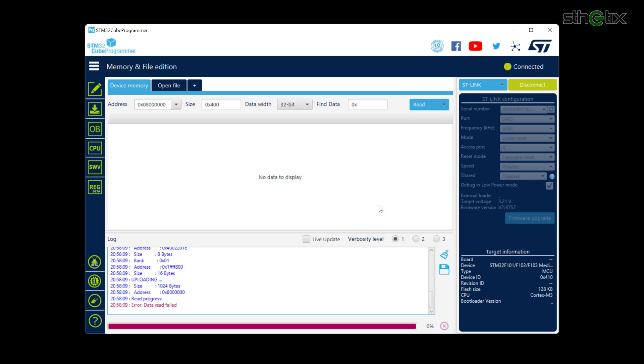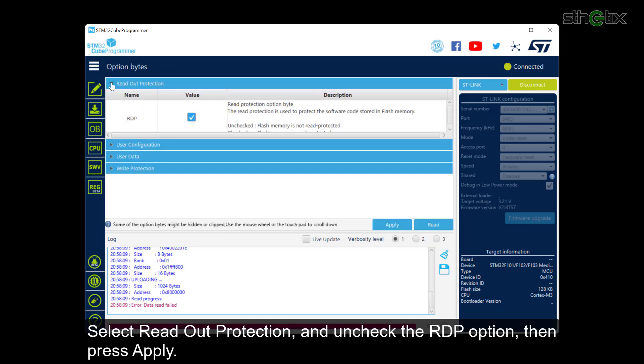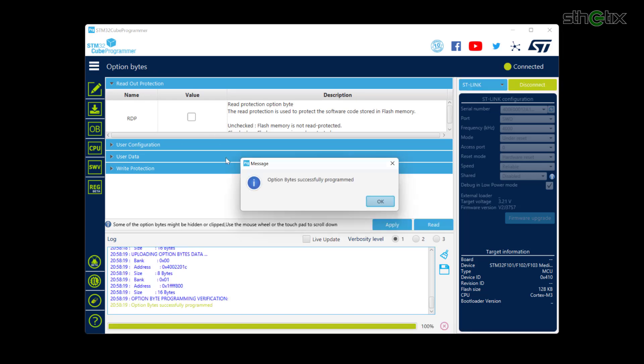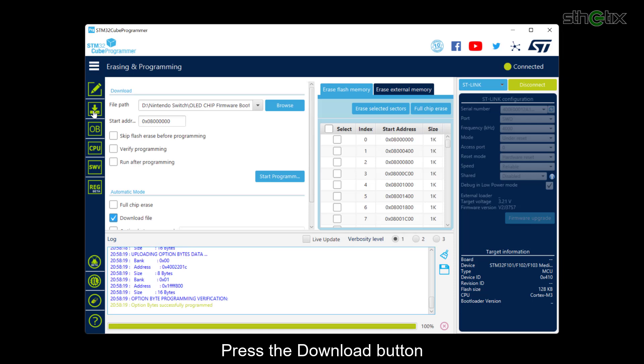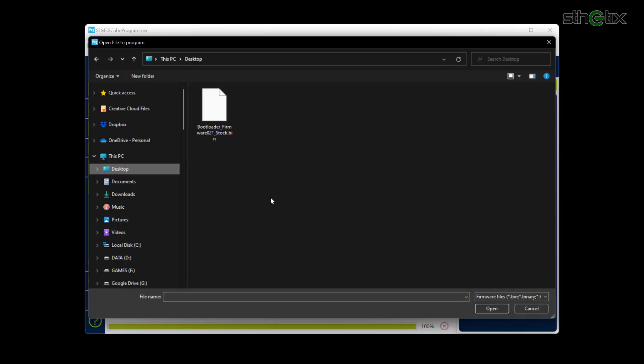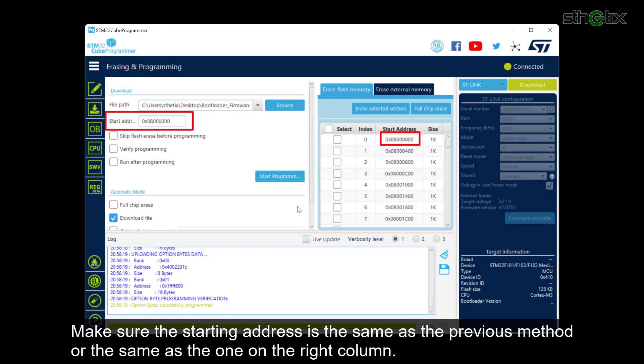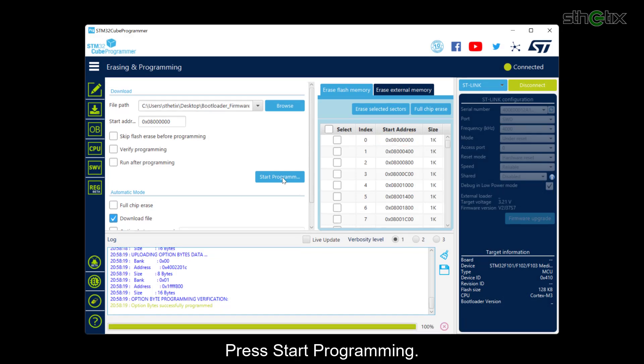Press OK. Now click the OB button. Select Readout Protection and uncheck the RDP option, then press Apply. Press the Download button and select Browse, then choose the bootloader firmware file. Make sure the starting address is the same as the previous method, or the same as the top line on the right column. Press Start Programming.